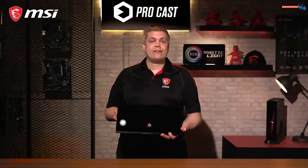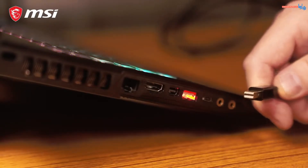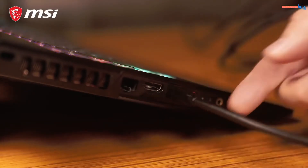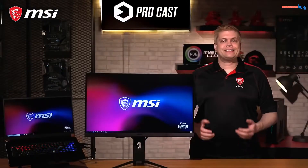For the next scenario, we have a different laptop that has HDMI as well as a Mini DisplayPort out. Use a Mini DisplayPort to DisplayPort cable here — just plug the Mini DisplayPort into the laptop and connect the other end to the DisplayPort in the back of the monitor, and it's done.